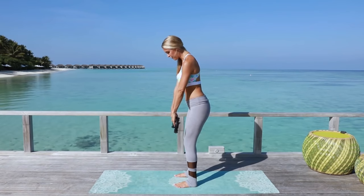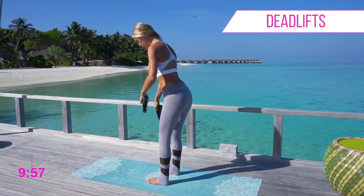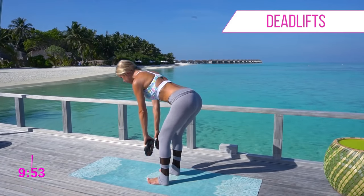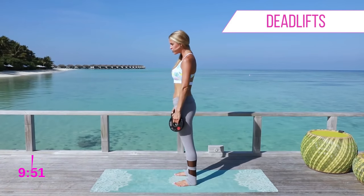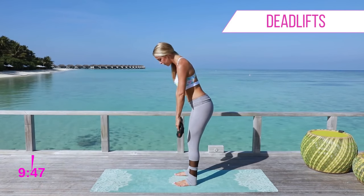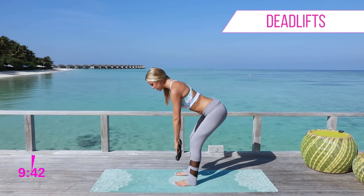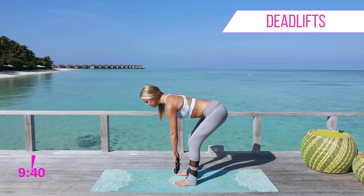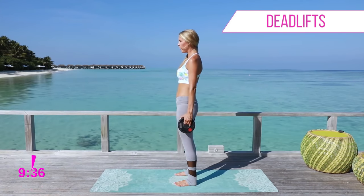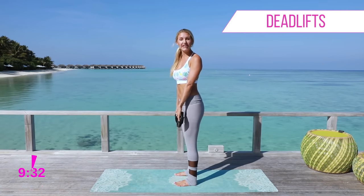You're going to have those weights in front of you. Have a slight bend in your knee and you're just going to lean forward. So I'm leaning forward, keeping those legs straight, then coming all the way up to the top and squeezing those glutes as I get there. We're just going to take it really slow for the first few to get used to it. Keep that chest up, slight bend in the knee. You don't need to come all the way down to the ground — just feel that stretch in your hamstrings, then all the way up, tuck those hips underneath, and squeeze those glutes.